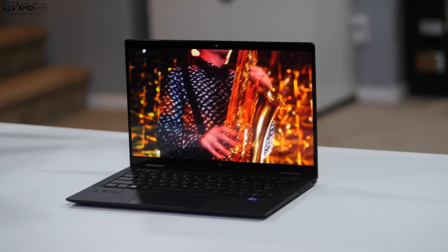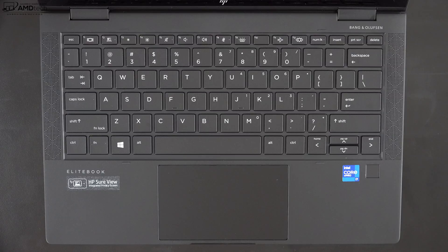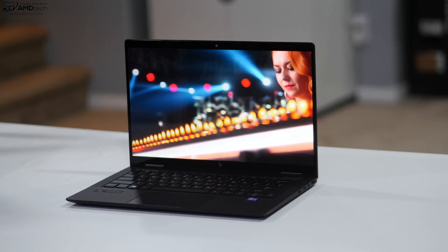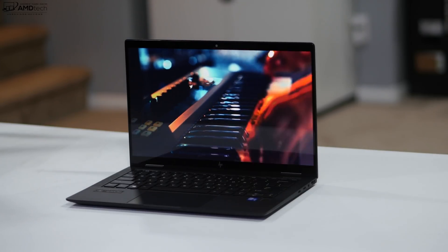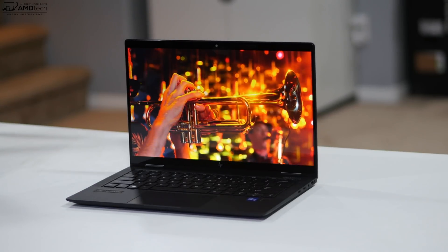There are four speakers on this laptop, Bang & Olufsen tuned — two on top and two on the bottom, with the two subwoofers on the bottom. The sound coming out of this has been great — not what I'd expect from a business laptop, but I'm hearing great volume, good mids, and there is some bass. This is a great audio experience, and again, not something we normally see out of a business-focused laptop.